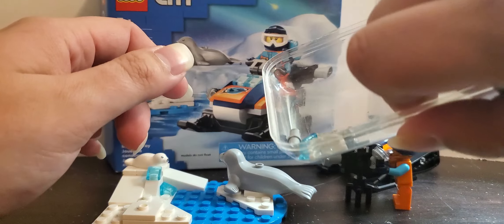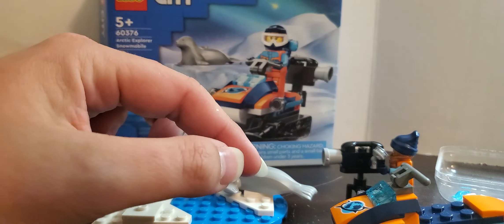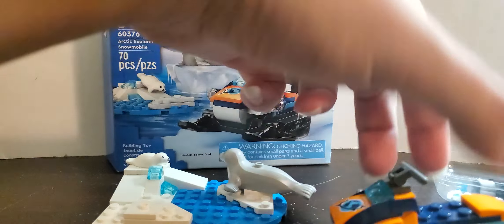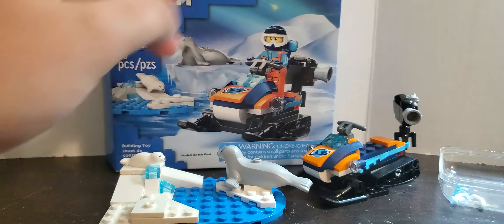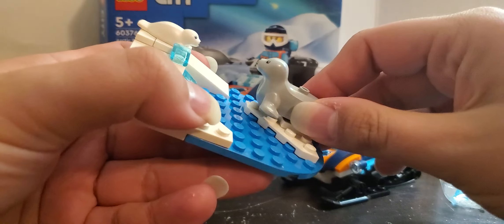Now, here are the spare pieces. She can stand on this, but you can also have her sitting on it. The camera can just clip on right there. The seals can go on these three jumper plates.